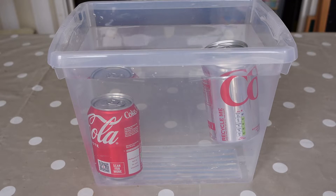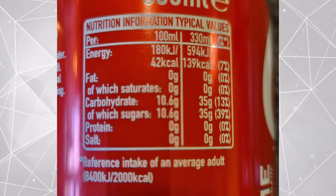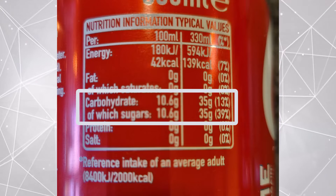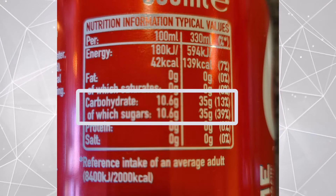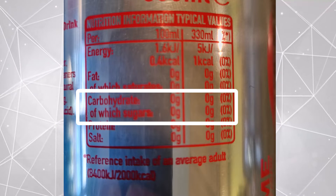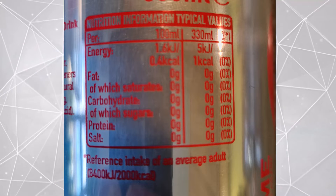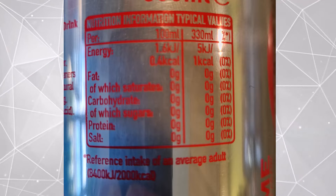To understand why this happens you need to look at the ingredients in each can. A can of regular cola has 35 grams of sugar dissolved in it — in the US I think that's even higher. In comparison, a can of diet cola has no sugar at all. There's about 20 milligrams of artificial sweetener, which is a lot less than the 35 grams of sugar in regular cola.